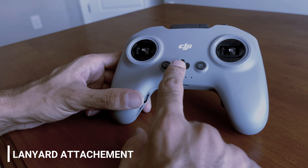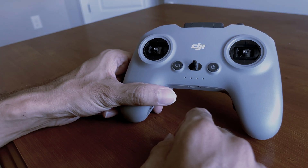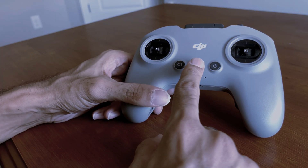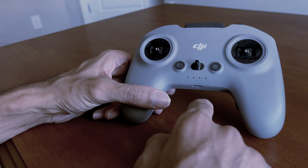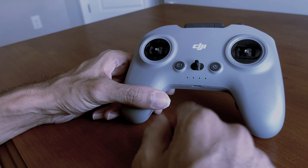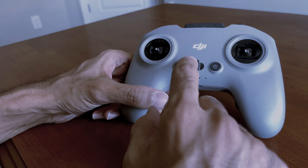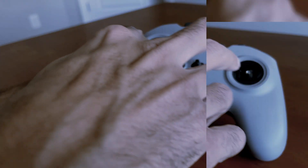This is the lanyard attachment. You can use it to put your neck strap and hold it on your chest while you work. Another good use is to hook up your GoPro camera here to record all your joystick actions — so when you start doing your flying actions and need to record all your joystick moves, you can put your GoPro camera here and start recording.